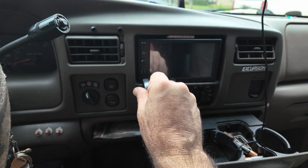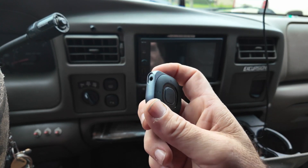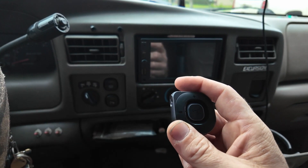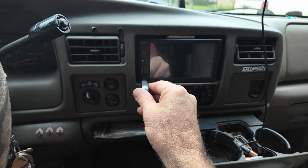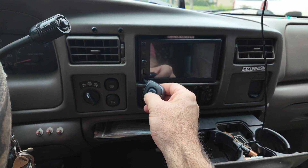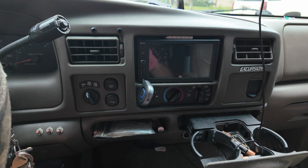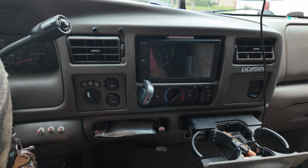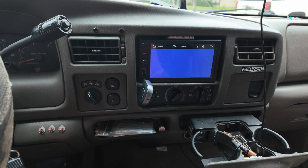If the adapter hanging out isn't convenient for you, you can just get a 3.5 millimeter to 3.5 millimeter cord and run it from the device to the port as well. But for me the adapter works just fine, so we'll plug it in and we're good to go. To turn the device on, just push and hold — you can see it's ready to pair. I'll pull up Bluetooth on my phone and we are now connected. It listed on Bluetooth as C79. Now we're going to turn the vehicle on and put the car radio in auxiliary mode.